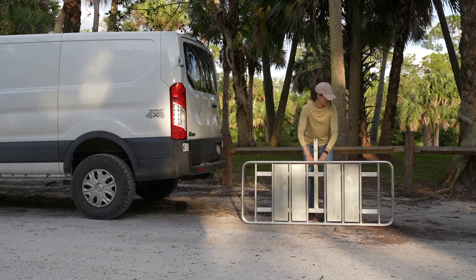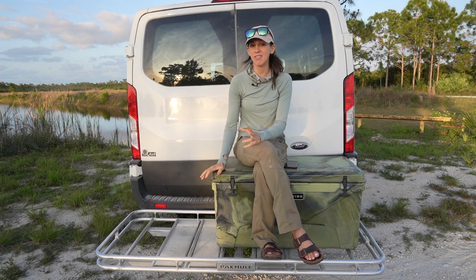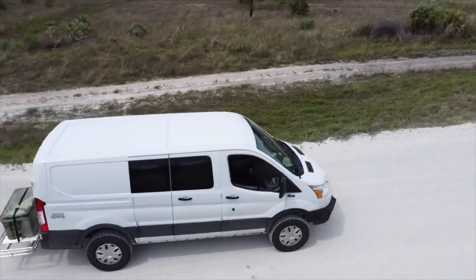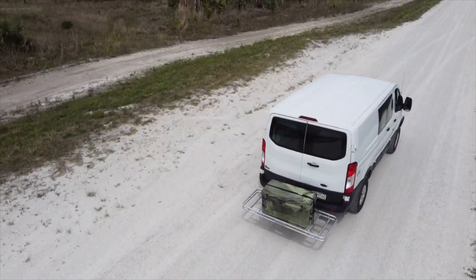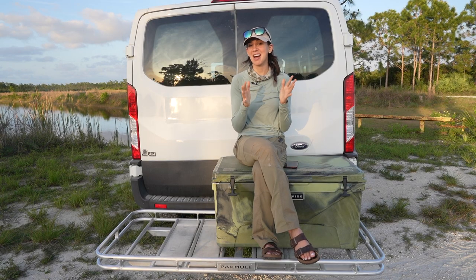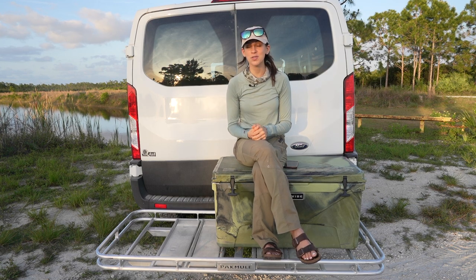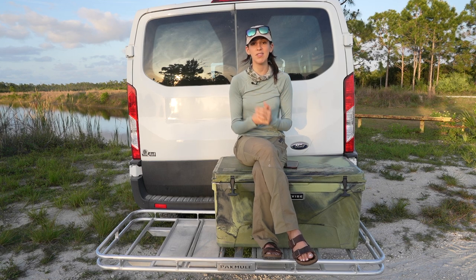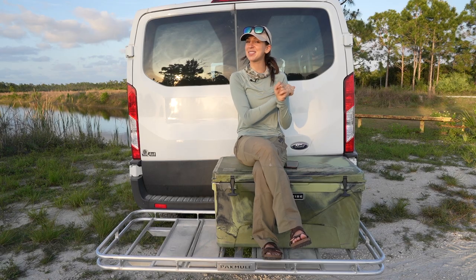I really love my Pack Mule — I've been so happy with how it functions and I'm excited to take it on more adventures this year. You'll see it in so many of my videos; it's a really important piece of equipment for my setup. That is it for this video — thank you so much for watching. If you have questions, leave them in the comments below, and I will see you guys in the next one.